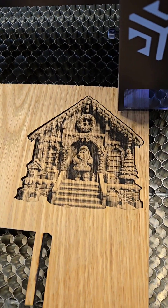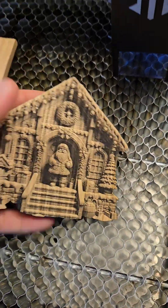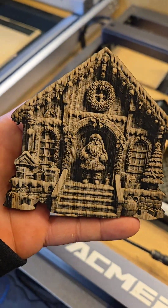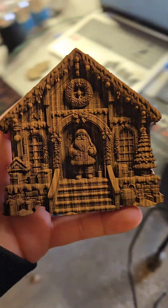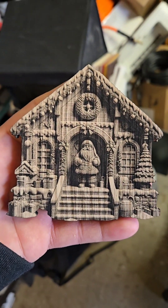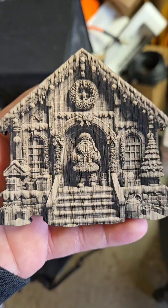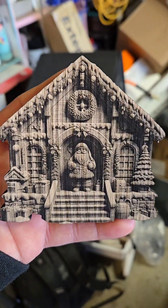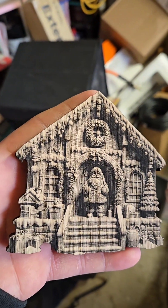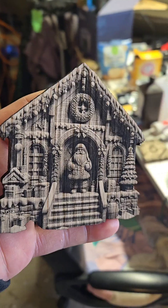Bam, there she is — see what we got. Pretty good. This is probably my least desirable wood to photo engrave on. To permanently seal it I'll just spray a little bit of lacquer on it.